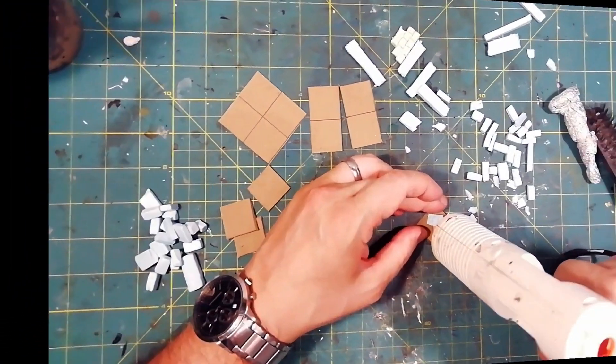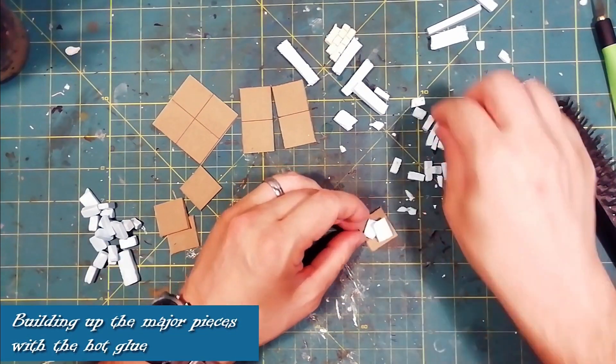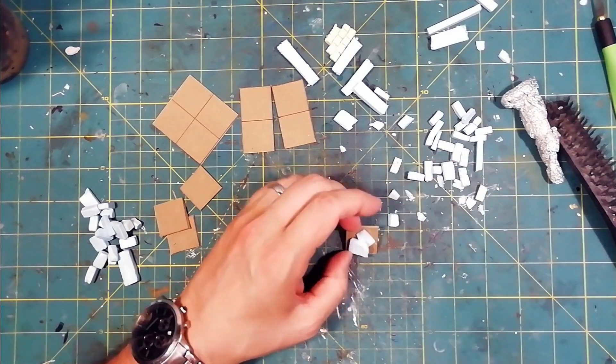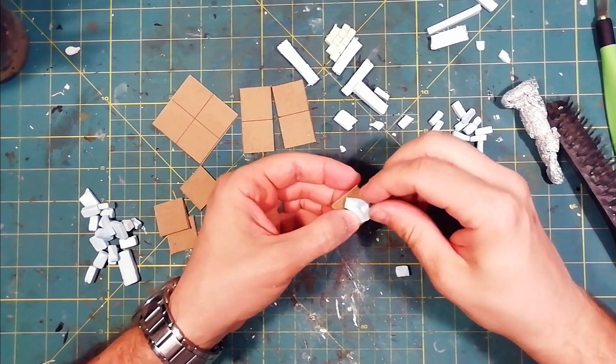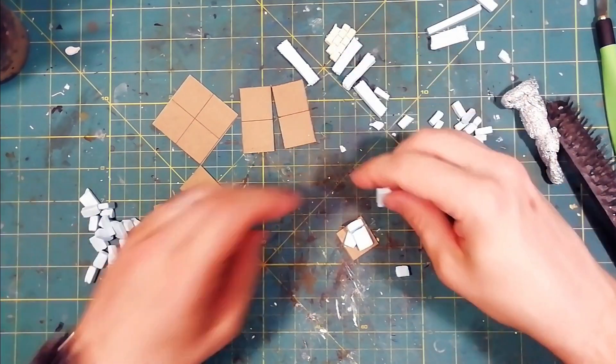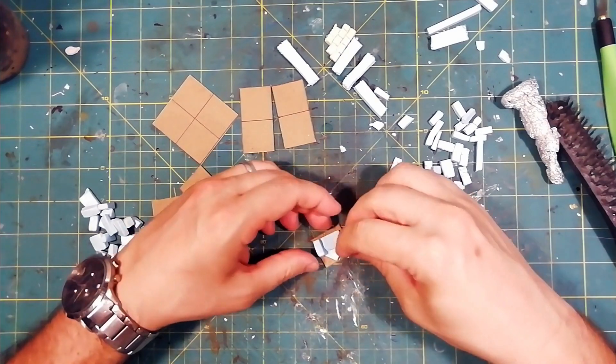We use XPS foam by roughly cutting the various pieces. It is not important that all the pieces have the same size, as a certain degree of heterogeneity will only increase the realism. Once we add a good texture on the bricks and wood, we can glue the various pieces. I use a few drops of hot glue, so the work proceeds very quickly.